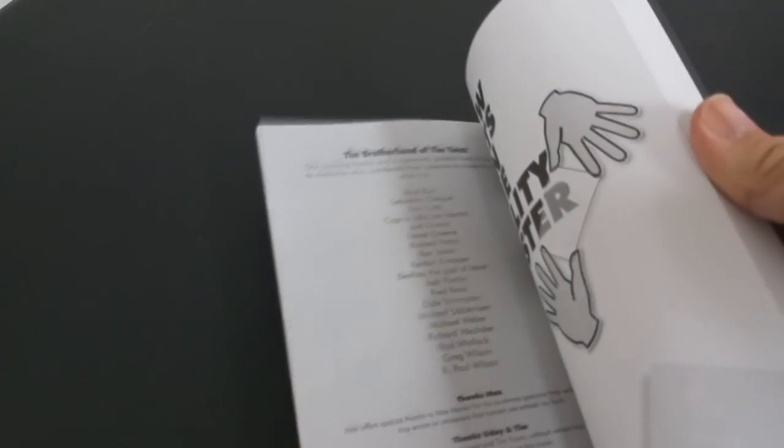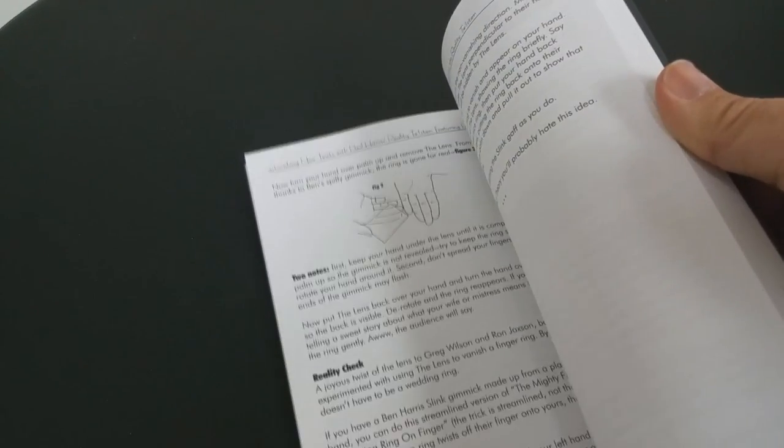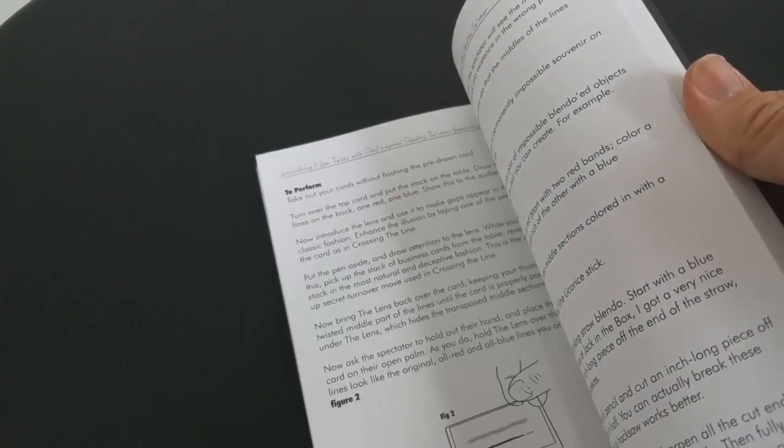So a couple of questions we always ask about all of our magic reviews. The first is: what is in the box? You're going to get this book — it's 100 pages long. And you're going to get the Luber Lens as well. So if you don't have a lens yet, you can buy this book. It's a book that comes with the lens you need, and you're going to get a grip of tricks that you can do with it.